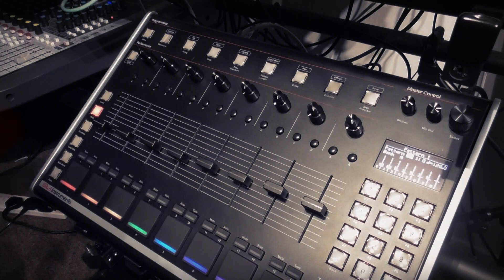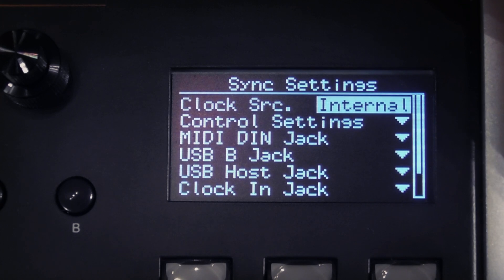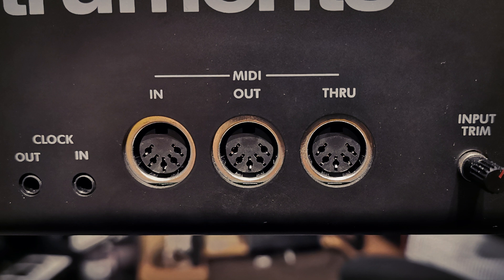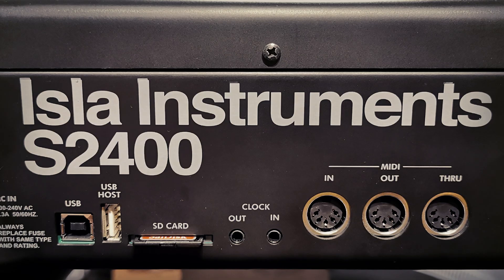To access the Sync settings hit Shift and Sync. At the top of the menu we have options for the clock source. The first option is Internal, which is the machine running from its own clock — this is 96 pulses per quarter note. The clock source can also be set to MIDI DIN, which is MIDI clock received via the 5-pin DIN input. It can be MIDI clock over USB-B or USB host. Or it can be Clock In, which is a pulse-based clock most commonly associated with modular equipment, received via the rear 3.5mm clock input jack.